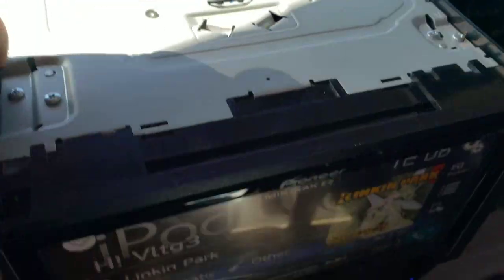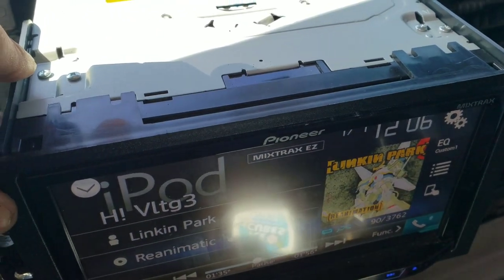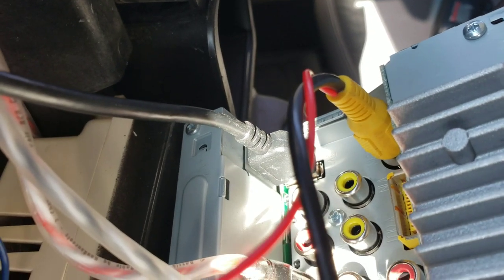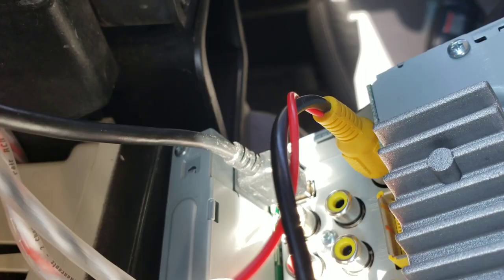On these Pioneer decks I was trying to figure this out forever. I watched videos and everyone said put it in the yellow AV input — but it doesn't go in that first yellow one, it actually goes in the next yellow AV input right next to it. I had literally been trying the wrong one.